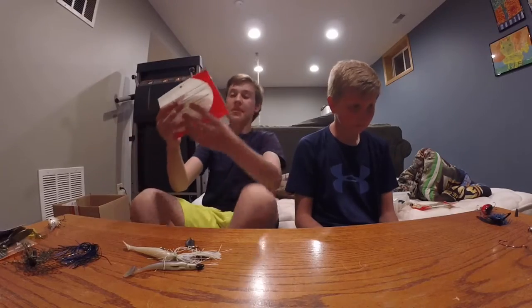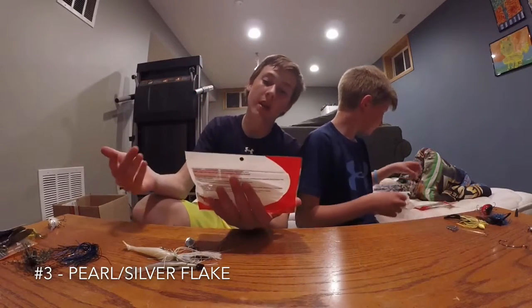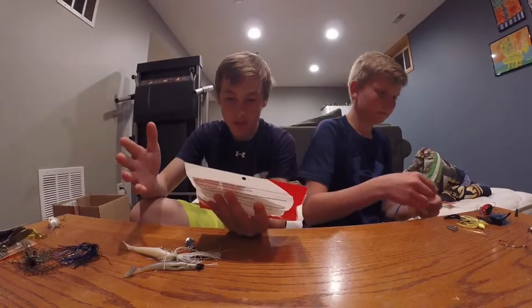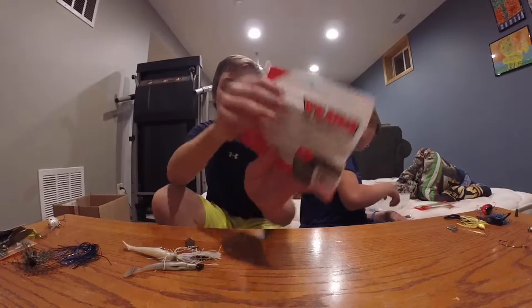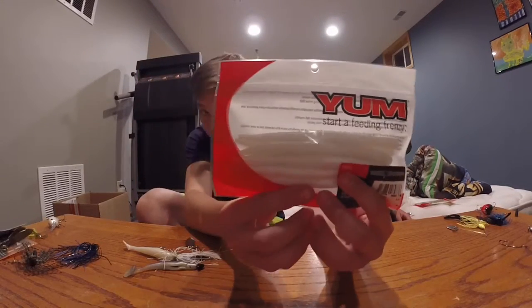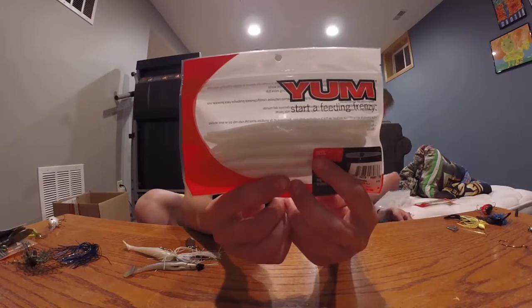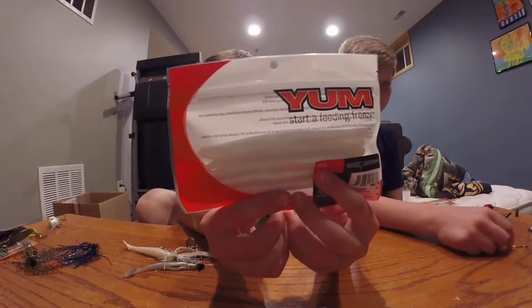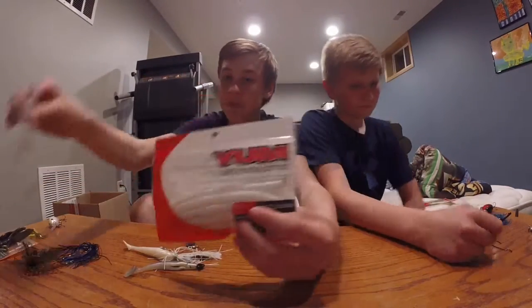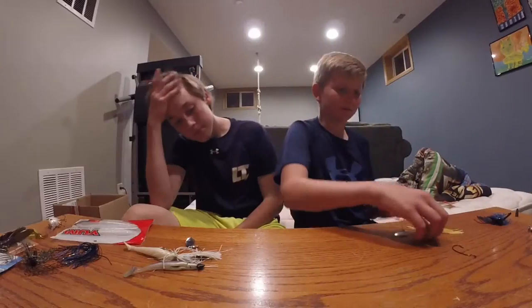My third favorite — the Yum. It doesn't even matter what brand, honestly, any Senkos. The Pearl Silver Flake. I actually just got these today and I've had my best luck on white baits this year. So I'm going to say this is my favorite, either with the three-aught offset shank worm hook.